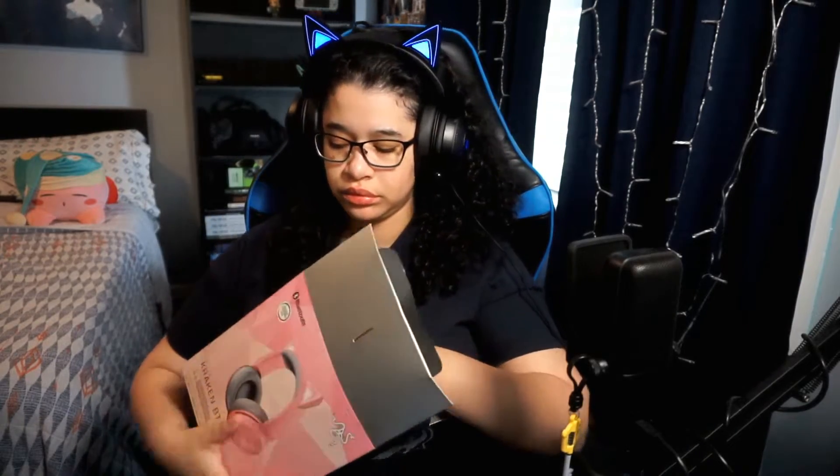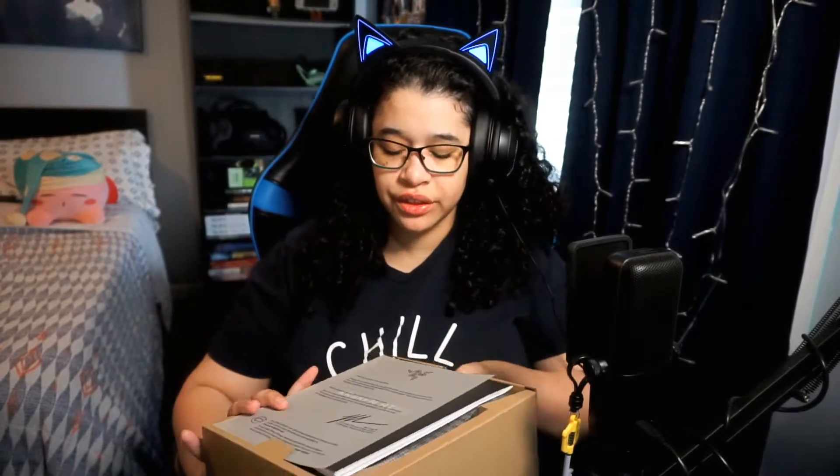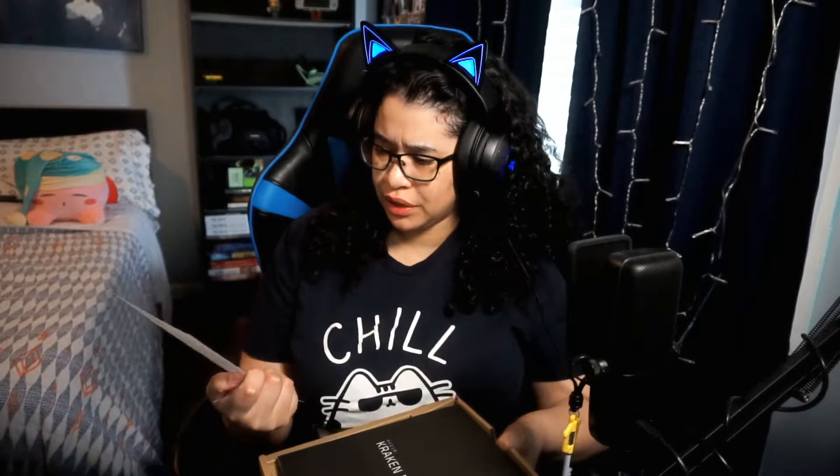I'm not sponsored by Razer — I think that's obvious by now, but just putting it out there. All right, so here is the box. It's been unsheathed — there's some paper in here. It says: 'Take your style to the next level. When it comes to looking good for your audience, that's why we made this headset — it sounds great, feels awesome, and it's dripping with killer kitty style.' Killer kitty style.